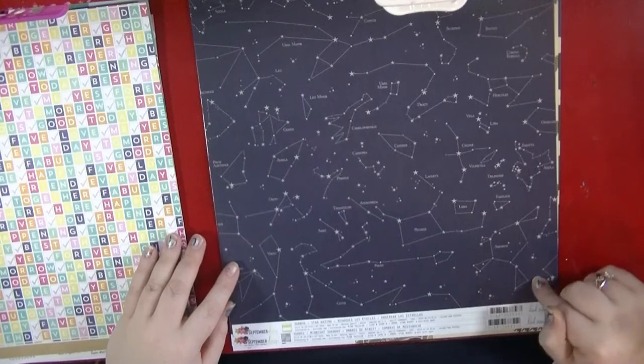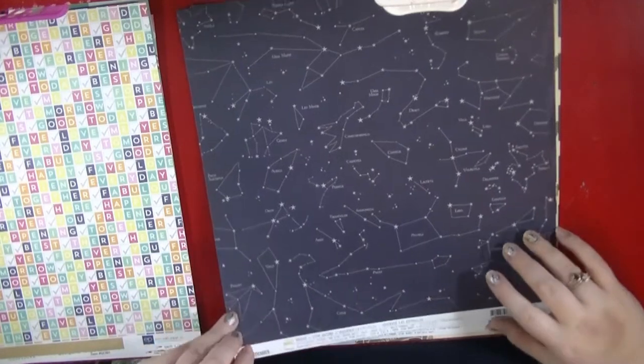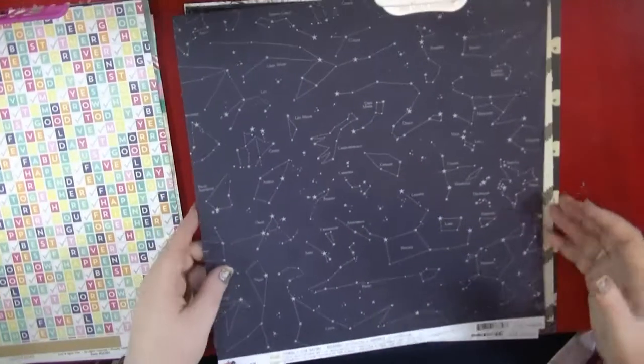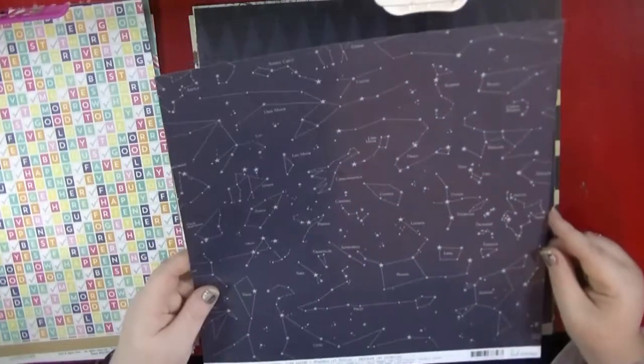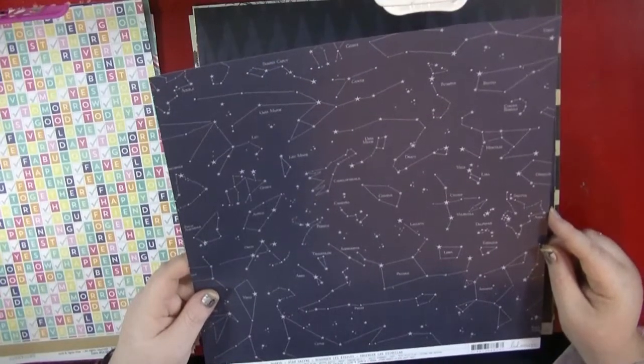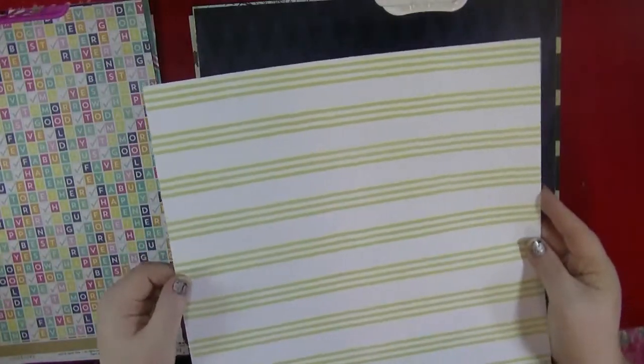I had to get some of the September Skies from Heidi Swapp, and this is called Stargazing. I really love this paper — I really like the dark navy. It's got a lovely pattern on this side, but on the back you've got a lime green and white design.